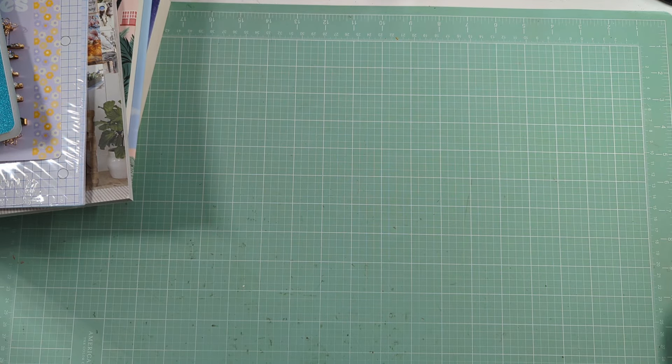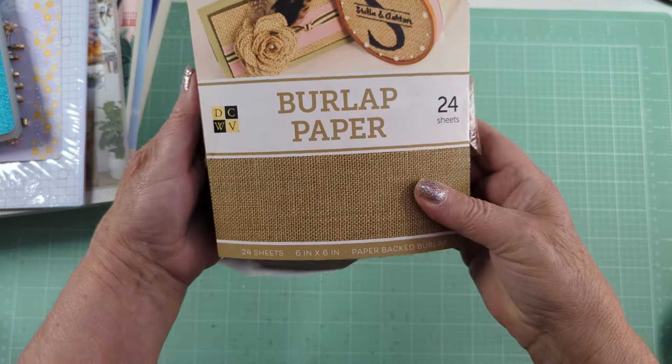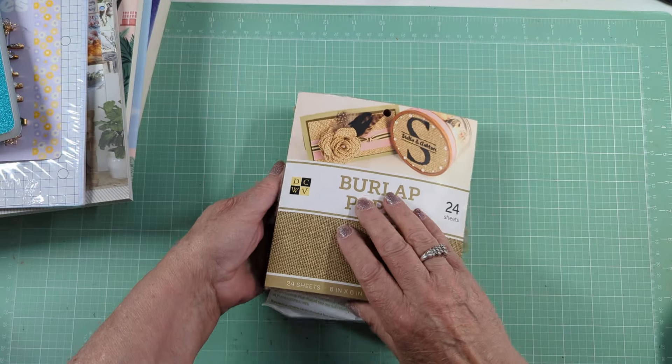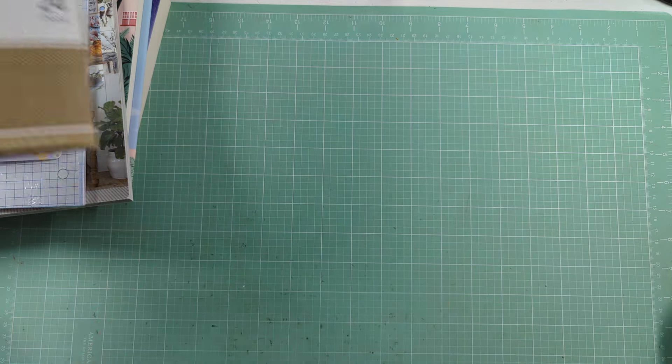Lastly, I went to a scrapbook store. In Vegas, they used to have one called the Paper Bunny, which I would make sure to visit every single time I was in town — but I found out they're no longer open. Oh, by the way, I also got something else at Joann's that I missed: a pack of burlap paper, which was seven-something on sale. Anyway, back to the scrapbook store, which I'd never been to.